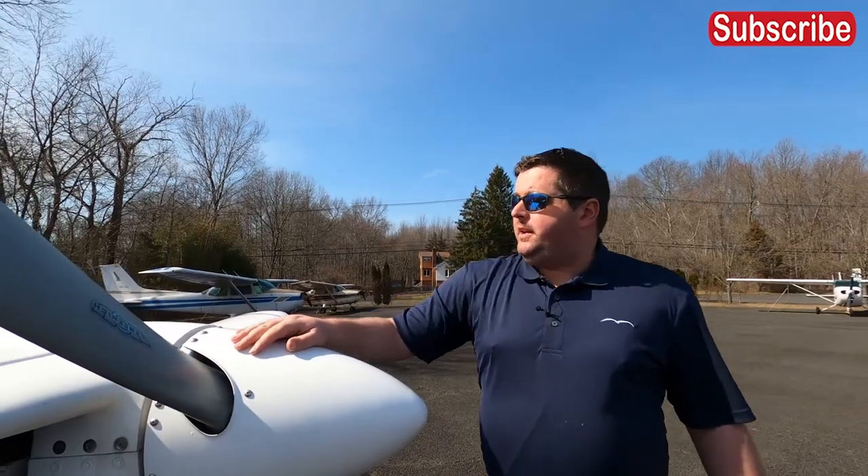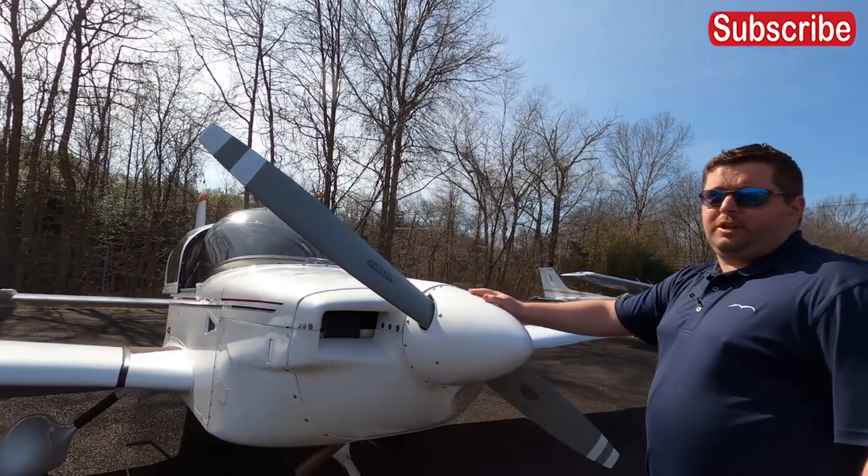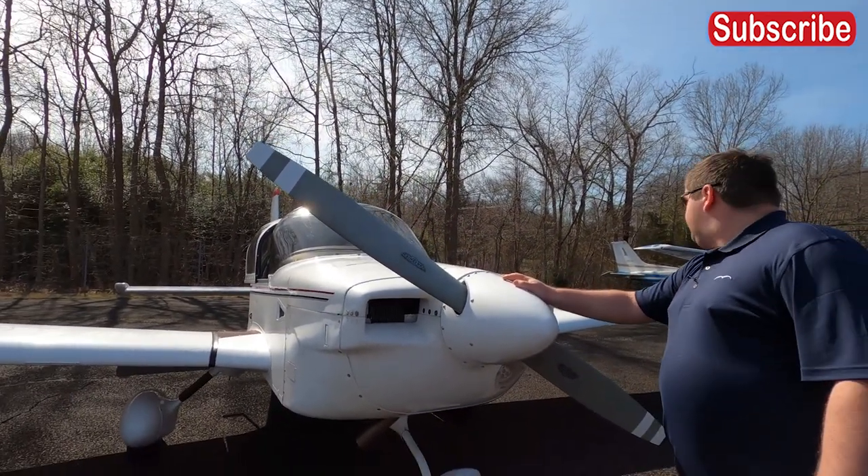Hi, this is David Dubak — contract pilot, charter pilot, flight instructor. Welcome back to my channel; it's been a while since I've made anything — I've been busy training for my other job. I'm back in the area and figured I'd use this time to update the channel. Today I have with me a 1979 Grumman Tiger. This is going to be an introduction to the Grumman Tiger.